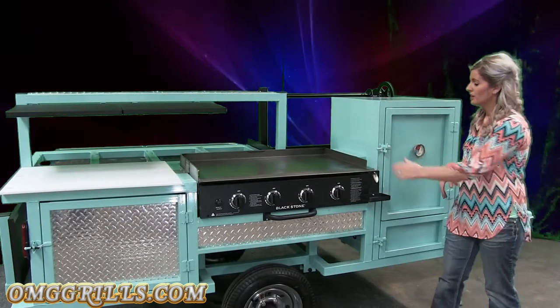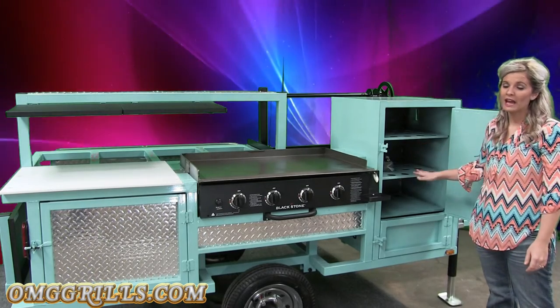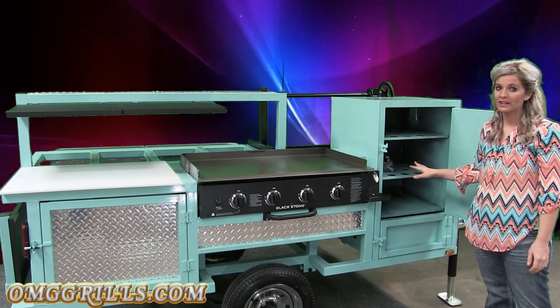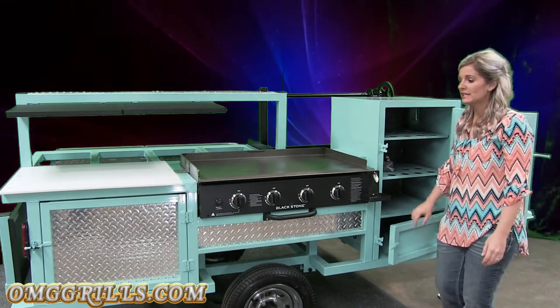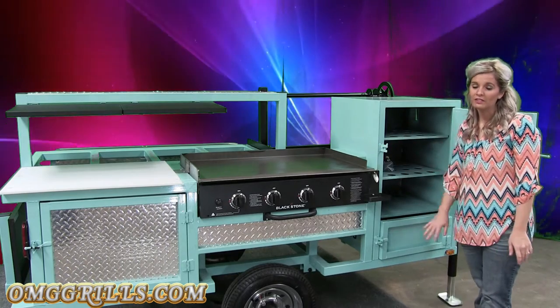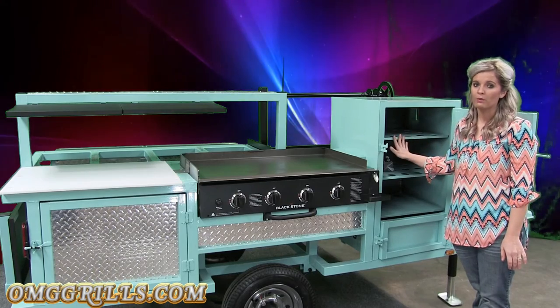Over here you have your smoker. Our smokers are two-rack smokers, but you do have room to add extra racks if you want to do ribs or anything like that — you can add your rib racks down there. Down here you have your firebox where you can use wood or charcoal, but the cool thing about our smokers is it is vented in from the griddle, so it does have that propane assist. So you don't ever have to light your firebox if you don't want to. As long as your griddle is going, your smoker is going to stay warm.